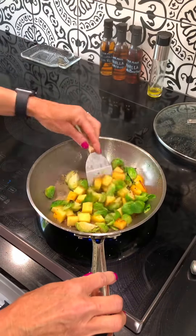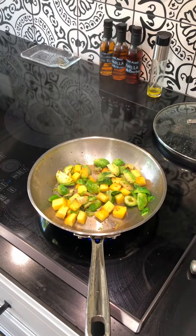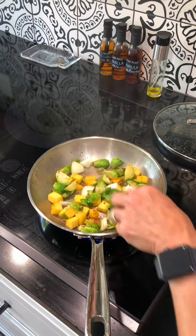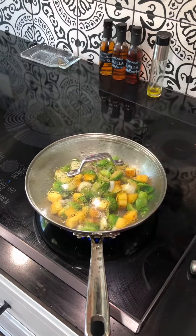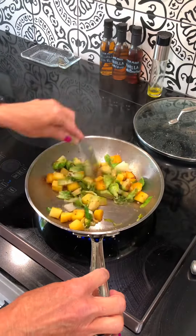Come over and check on these veggies, give them a little stir. You can start to see they're browning and they're tenderizing a little bit. We're going to toss in the onion and give that about a minute or two by itself, and then we'll throw on the peppers.